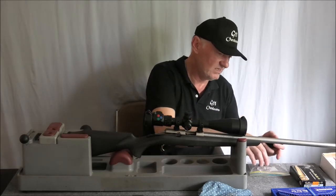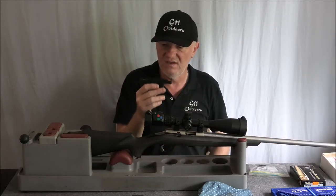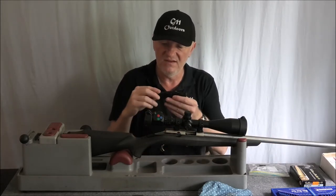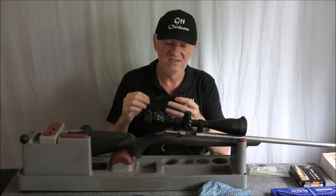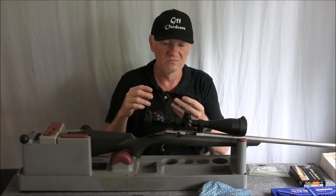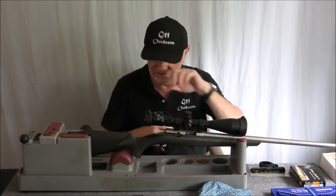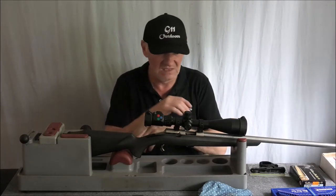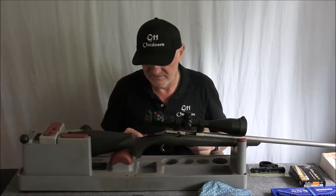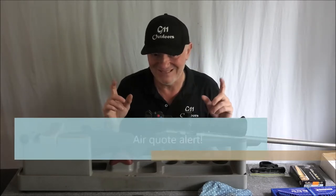Like seriously, because they're trying to do two things: have something that releases the bolt and also releases the firing pin to fire. So it's an all-in-one sort of thing and they didn't get it right. Definitely. So I'll show you what I did to fix it.